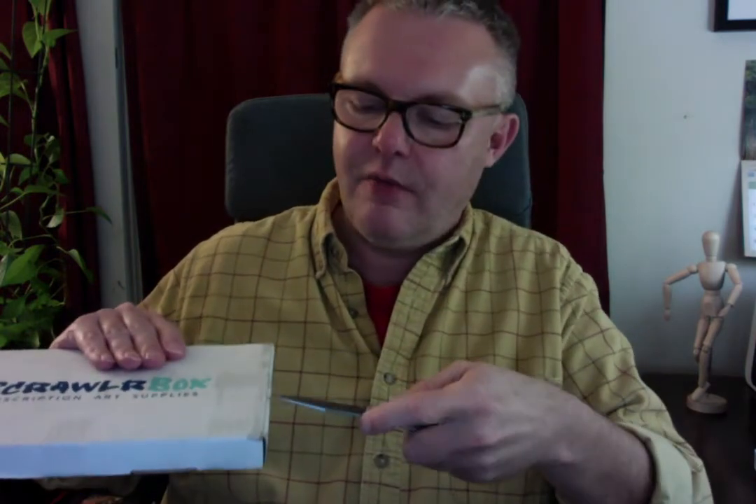ScrawlrBox subscription art supplies — I'll have the URL in the description below so you can check it out. So let's see what we have to draw, write, and create with this month. I want to be careful with the box because I love these boxes. They're great for storing art supplies or all kinds of things, and I have had a tendency in the past to tear through this box in particular.